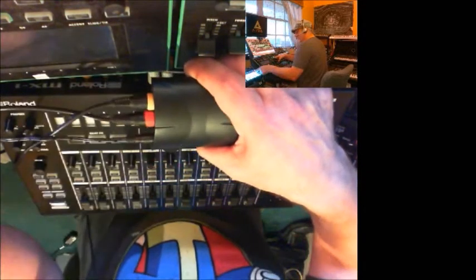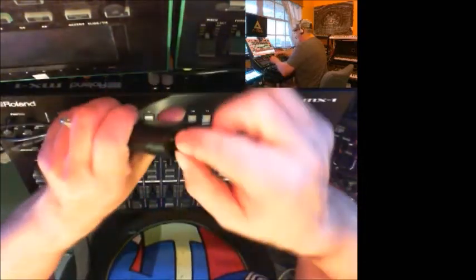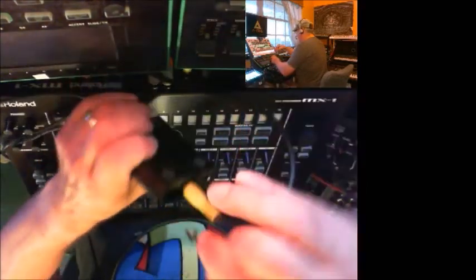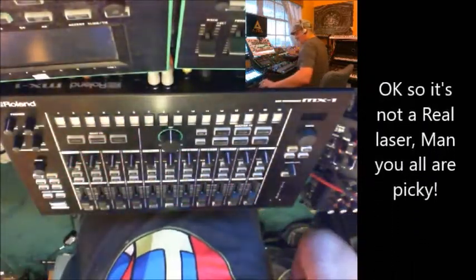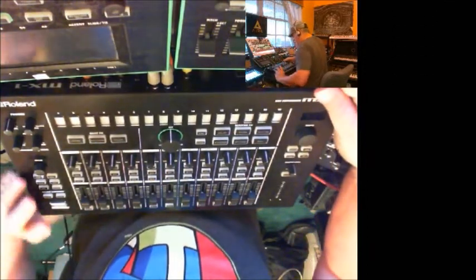We have the RCA to quarter-inch cables going into the Novation Circuit, and we of course have power to the interface. Pull that out and you can see the interface is active — don't look into the laser, folks. Now we have to set up the MX-1 to work with the interface.